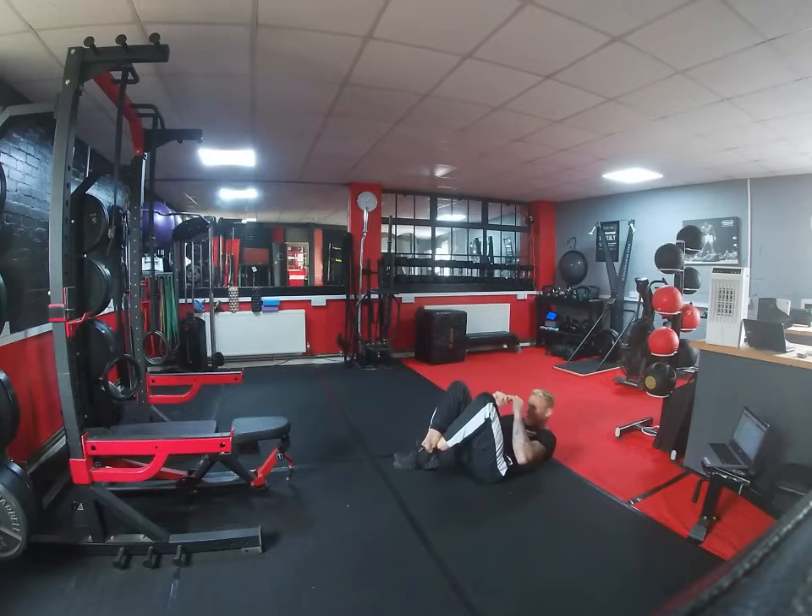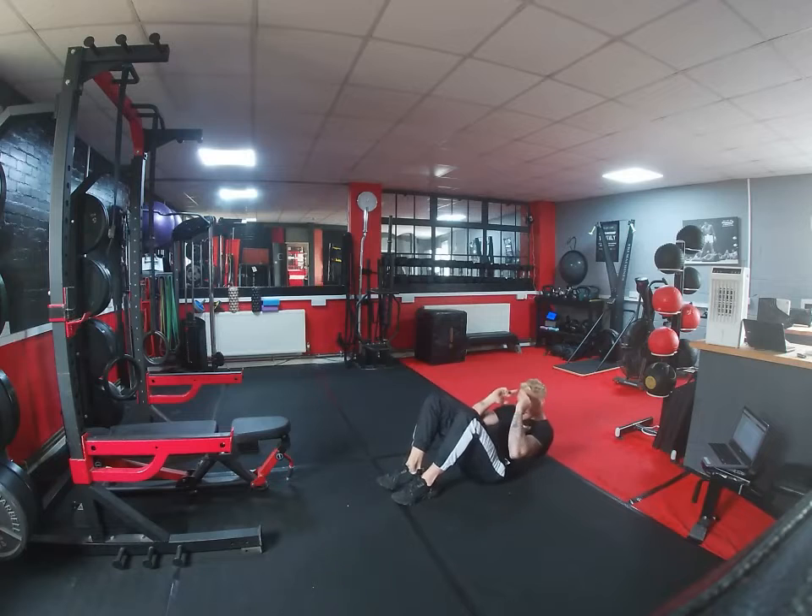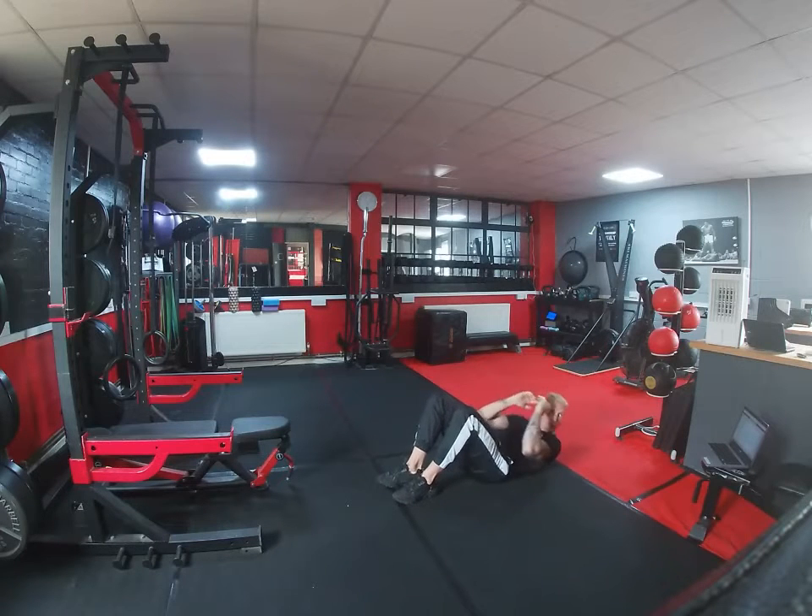Then we're going to crunches. We can either do crunches where your feet are just off the floor, just crunching in — you don't have to come all the way up — or you can have your feet on the floor like I've shown here. Two different options. You're just crunching those abs in, really feel that crunch.